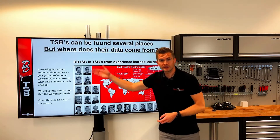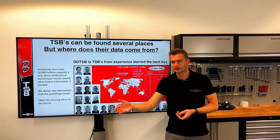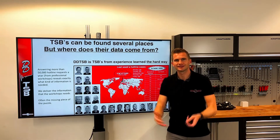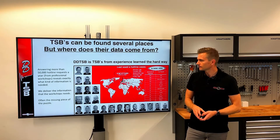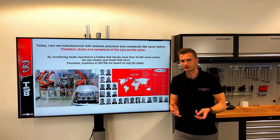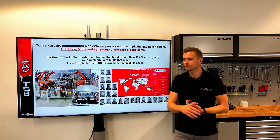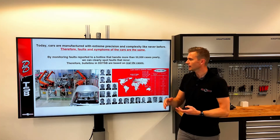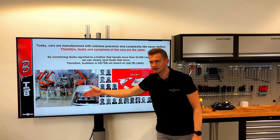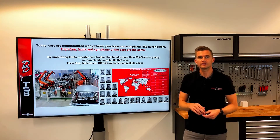The hotline available in DDTSB answers more than 50,000 cases a year, giving us a clear picture when there is a common fault. When we see a pattern, we create a TSB to take the load off the hotline — we have no intention of answering the same question when we already know the answer. Because cars today are built by robots using the same materials and quality, as they age we can see through our hotline cases that it is exactly the same place on the wiring loom that goes bad, the same mechanical problems, and the same electrical faults. This makes it possible to create TSBs that are useful even for cars that are 10 years old.